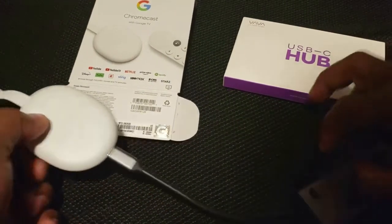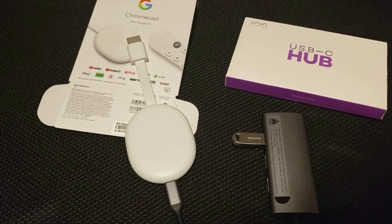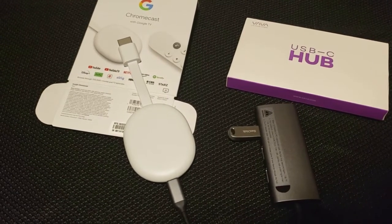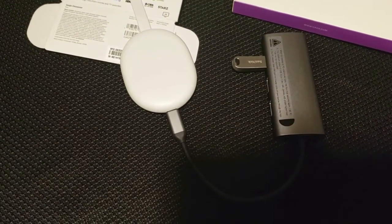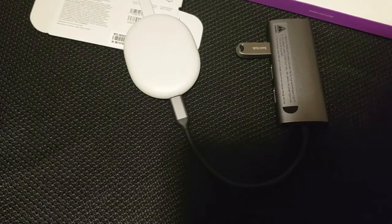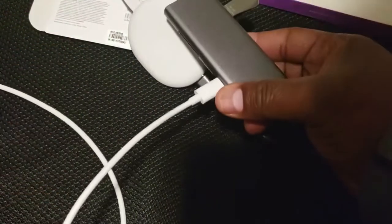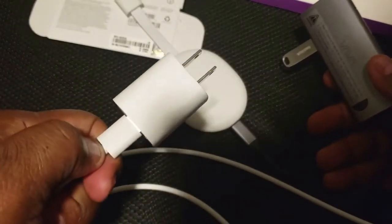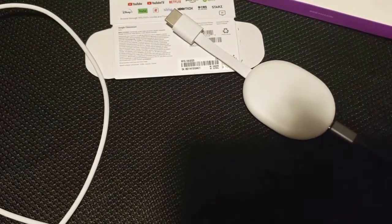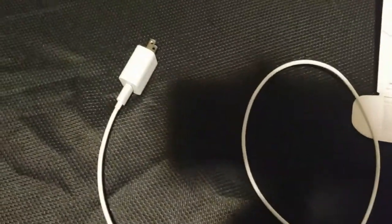Now I have the USB-C hub with an external flash drive connected, going into the Chromecast. That's how it should look. Then I'm going to take the power supply that came with the Chromecast with Google TV and plug that into the USB-C hub, and then plug the other end of the power supply into a wall outlet. So this is how it should look: you have the USB-C hub, your Chromecast, and your power supply.